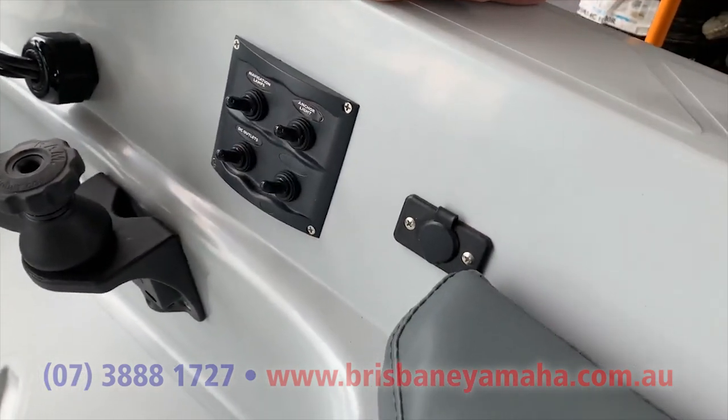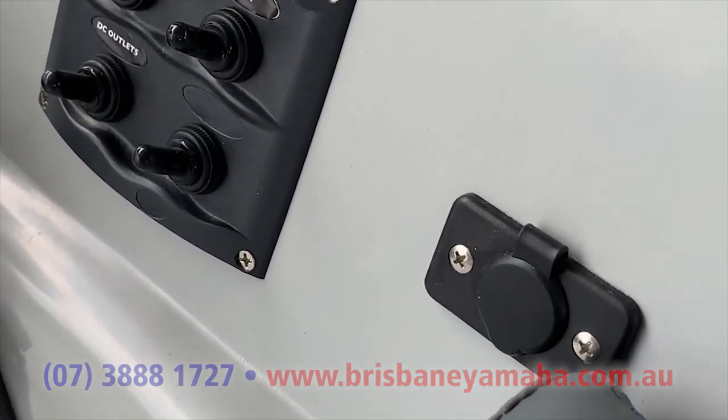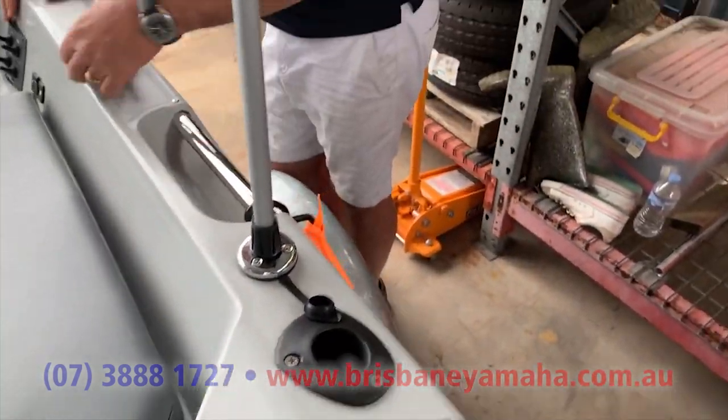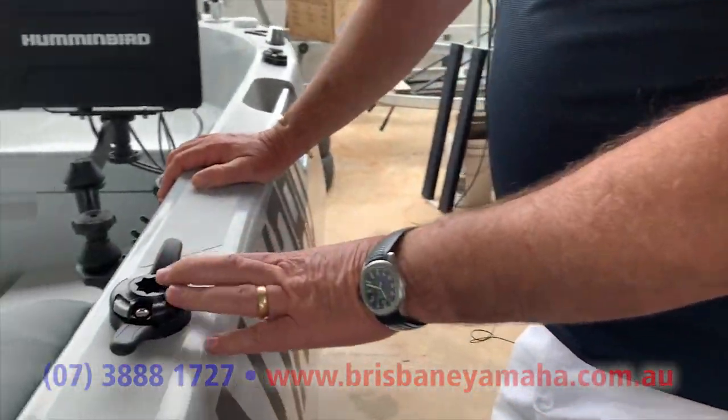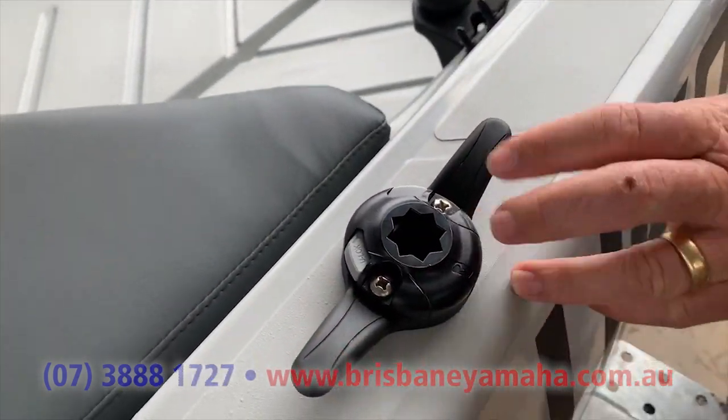It's got a cigarette socket there, USB, so you can charge your phone and do things. And you can get rod holders in here, you can put bait boards — these are cleats — he's put four of these in it.